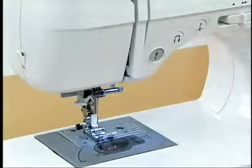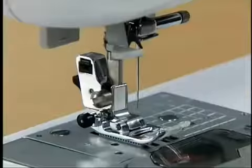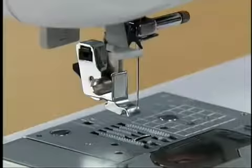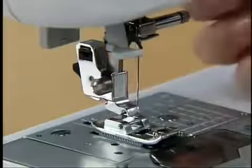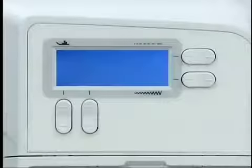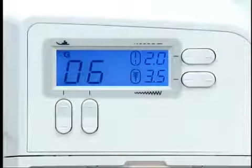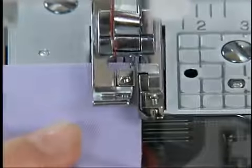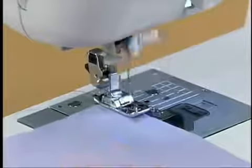To change the presser foot, press the needle position button once or twice to raise the needle and make sure to turn off the power. Remove the presser foot by raising the presser foot lever and pressing the presser foot button. Align the G presser foot pin with the slit of the presser foot holder and lower the presser foot lever to attach the foot. Turn the main power switch on, select the stitch number, align the edge of the fabric with the guide on the presser foot, lower the presser foot, and sew the end of the fabric along the guide.